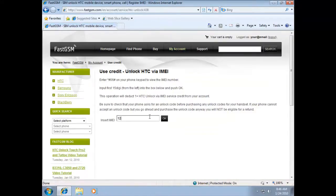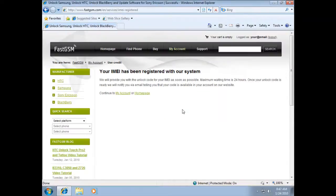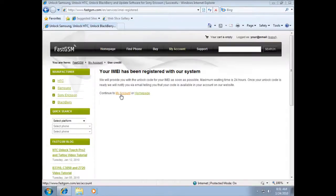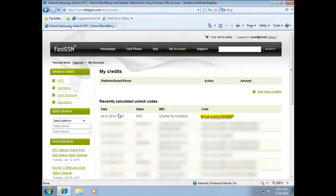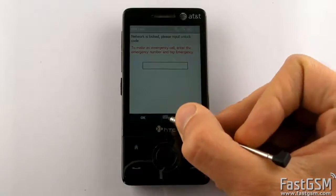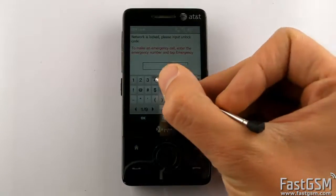Type your unique 15 digit IMEI you read from the phone before, and press the OK button. Now please wait until you receive your unique unlock code to your email. When you receive your unique unlock code, type it onto the SIM lock screen and hit the OK button.